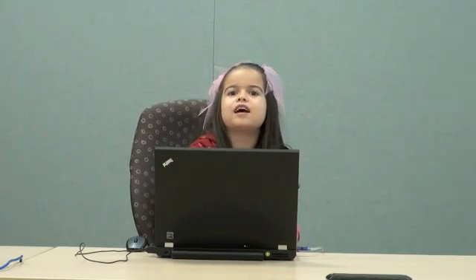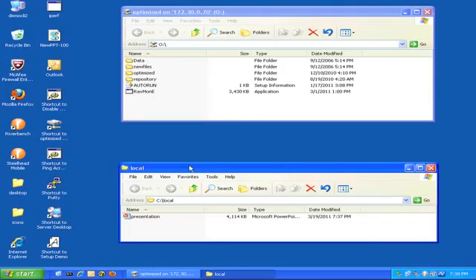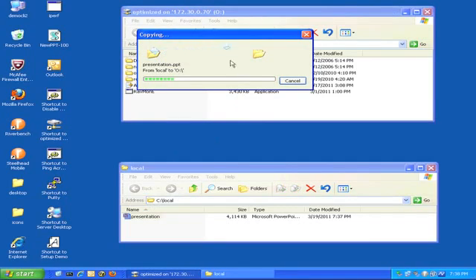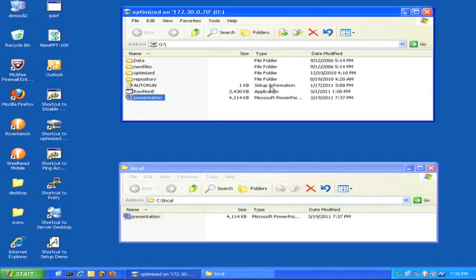Now that the Steelhead is plugged in and configured, let's run a quick test. I will copy a file over this high-latency network. This normally takes several minutes. With Riverbed, the first time, this takes less than a minute. Not bad for a first pass.